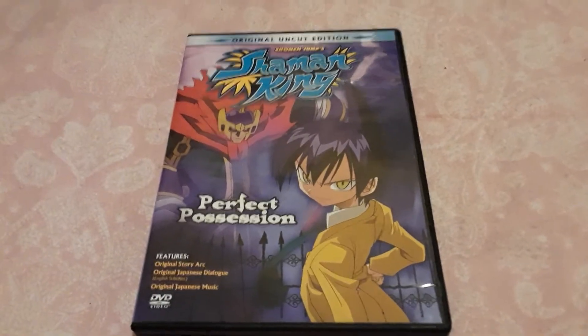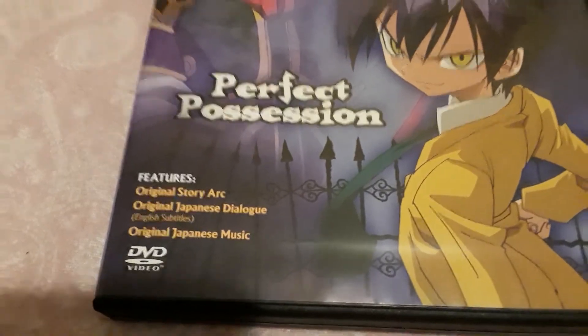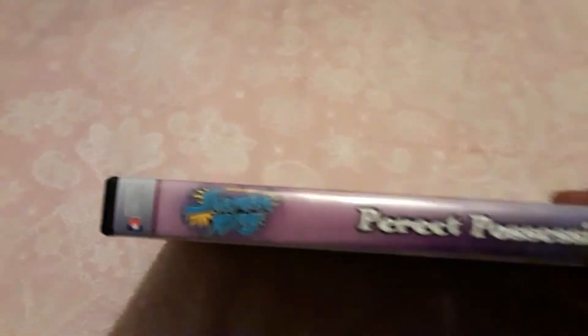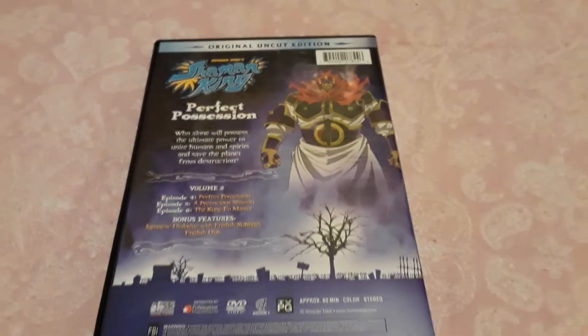The cover is really nice. Here are the special features on it. You can also see the Funimation logo right here — Funimation did help out with this uncut DVD. They did the same for Yu-Gi-Oh as well.